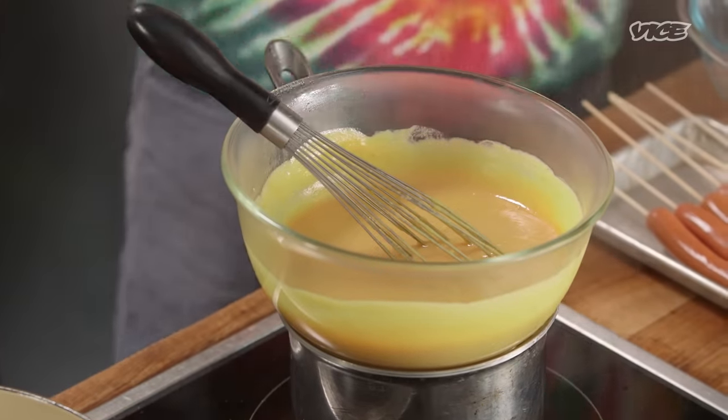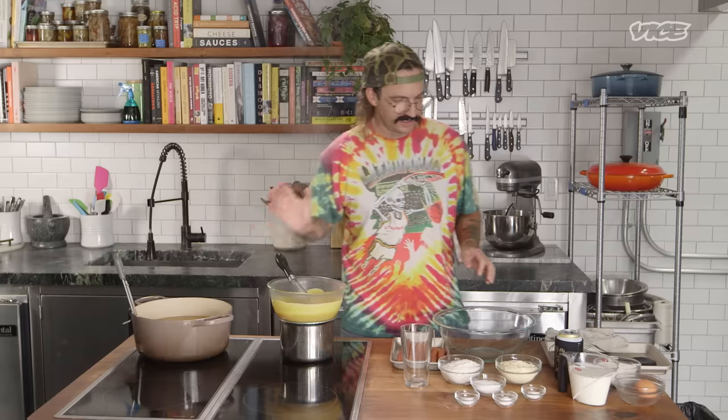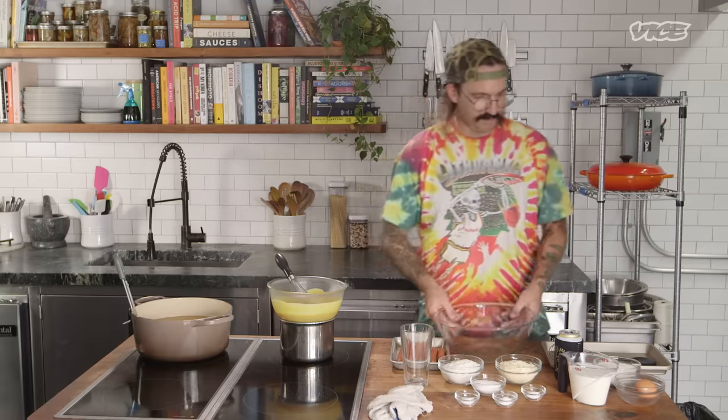This has been cooking for about 10 to 12 minutes. It just needs a couple more minutes to be all the way thickened and fully cooked, which means it's time to make our corndogs — dip them and rip them.